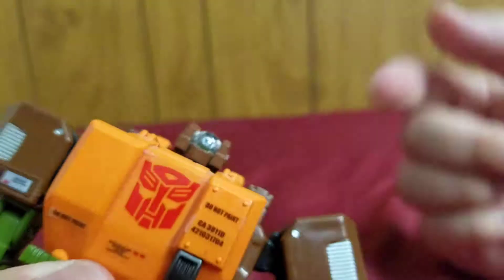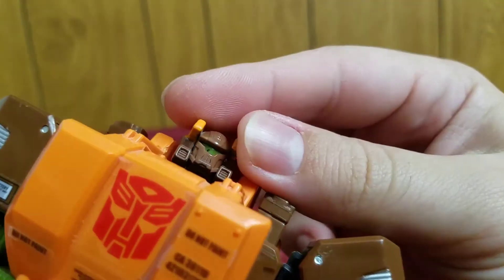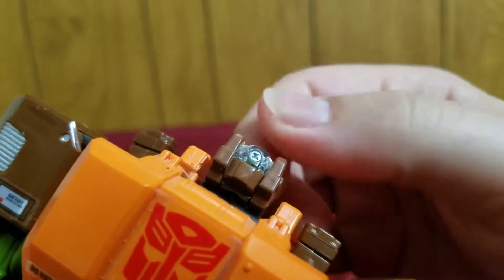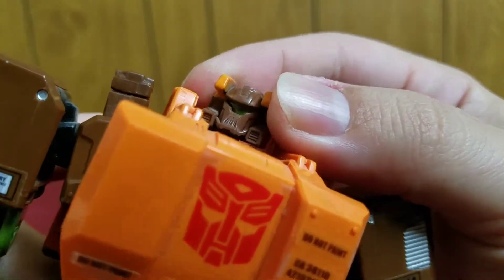Roadbuster is supposed to have light piping, and Springer has it too, but they painted over the actual visor so light doesn't really go through. Which begs the question — why bother making light piping if you're going to paint over the visor?